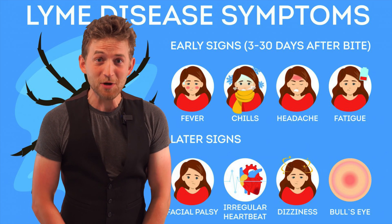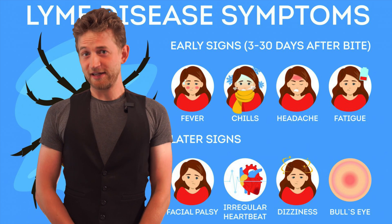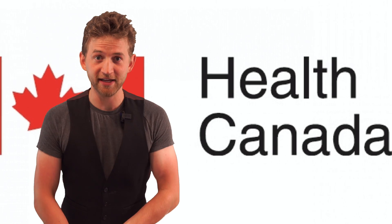Last week we covered just how nasty ticks are, and they are terrible. They carry a lot of nasty stuff you don't want inside your body. So let's cover exactly what the best way to remove a tick is. I'm going to be getting my information directly from the Center for Disease Control in the States, or from Health Canada up here in Canada.